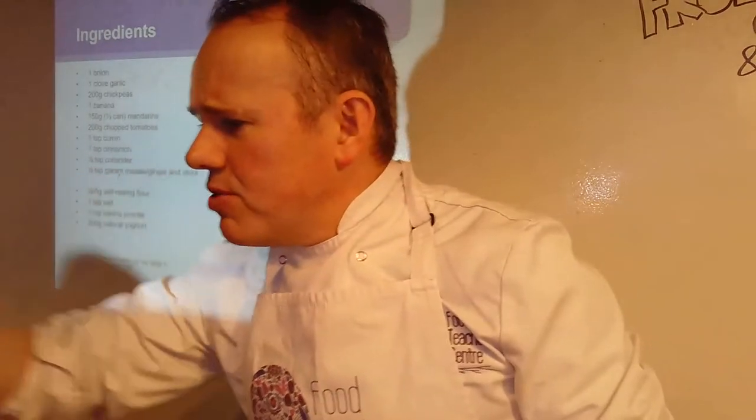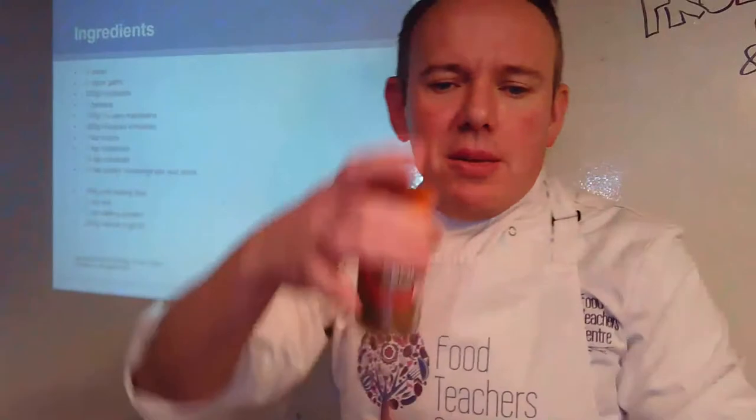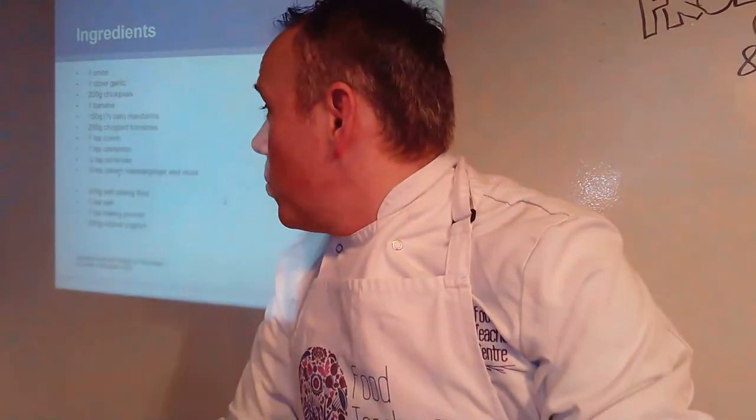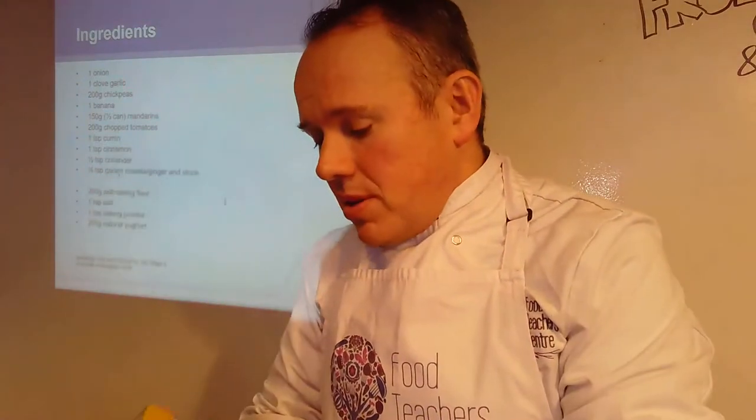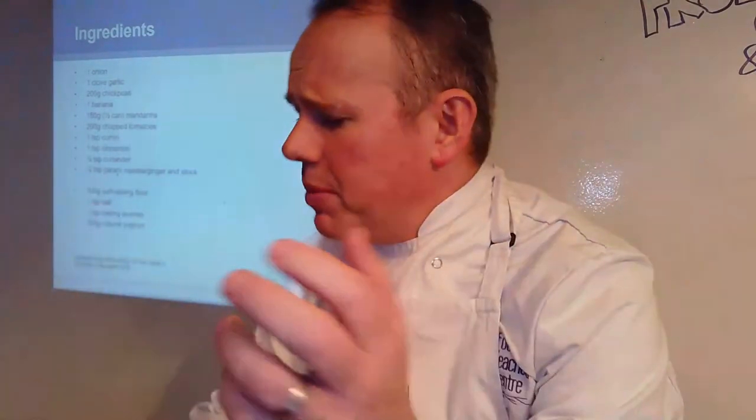Then we've got spices, which are really going to lift this dish and give it the flavours we're looking for. We've got cumin — we need one teaspoon of cumin. We've got cinnamon, which we'll put some of in there. We've got coriander — you can use fresh or dried, either will still give us the flavours we need. If you haven't got dried, fresh is fine too.